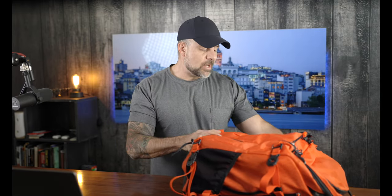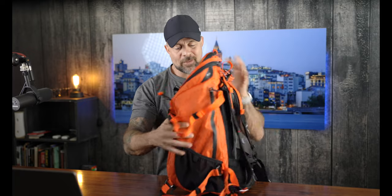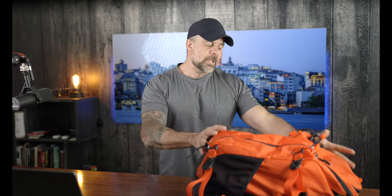Before I take a deep dive into my experience owning this bag over the course of the last year, let's quickly review some of the basic specs. This thing is 23.8 inches tall, 12.8 inches wide, and 10.1 inches deep. It weighs 3.2 pounds empty. Now, if you have the original Ajna bag, the original was 40 liters — this one is 37, so it's three liters smaller.